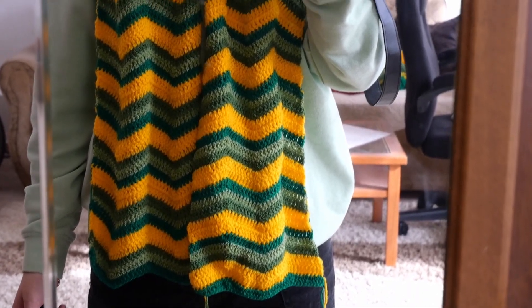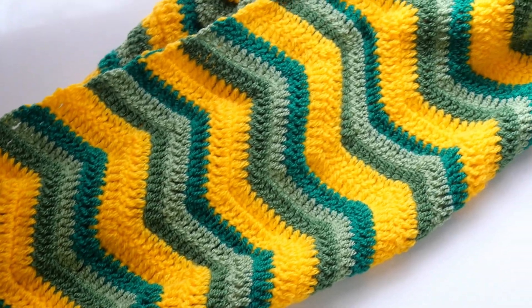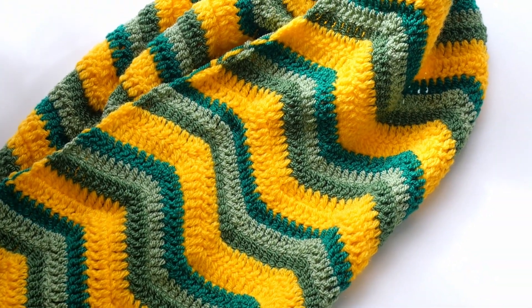Hi everyone, welcome back to the channel. In this video I am going to show you how to crochet this wavy scarf, which is perfect for spring. Let's get started.